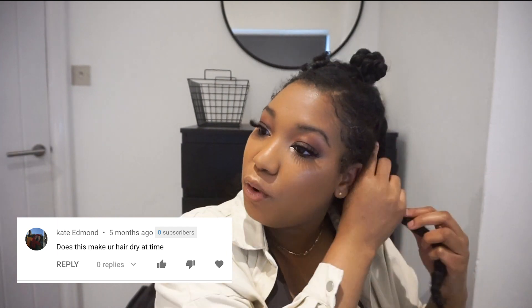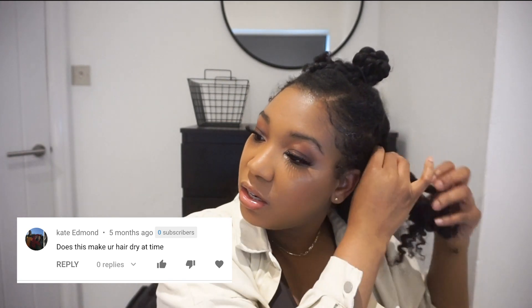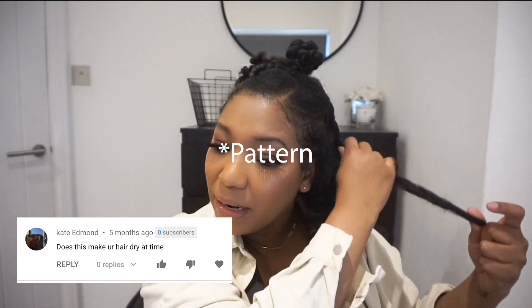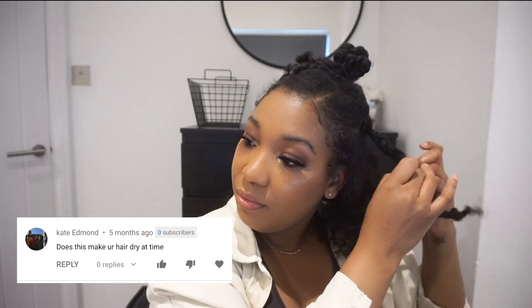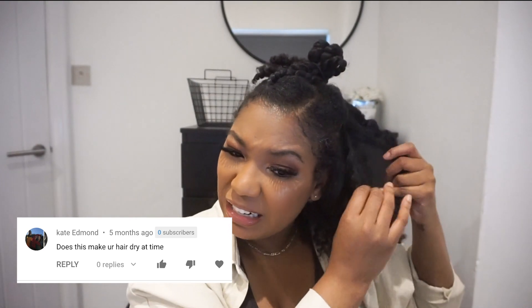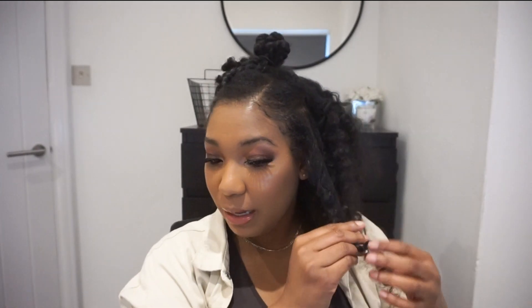Somebody asked does texlaxing make your hair dry. My hair was dry before texlaxing — to be honest, texlaxing hasn't really changed much about my hair except for the shape. I just think I got a longer curl, that's about it. So is my hair dry? It's just like it was before, which was dry. You just got to keep her moisturized, you got to keep her happy.